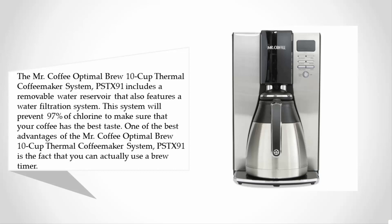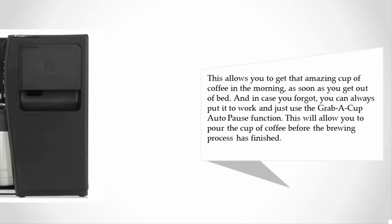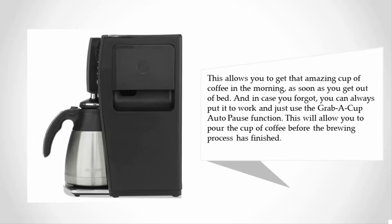One of the best advantages of the Mr. Coffee Optimal Brew PSTX91 is the fact that you can use a brew timer, allowing you to get that amazing cup of coffee in the morning as soon as you get out of bed. And in case you forgot, you can always use the grab-a-cup auto pause function, which allows you to pour a cup of coffee before the brewing process has finished.